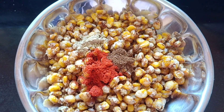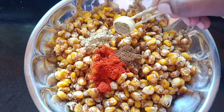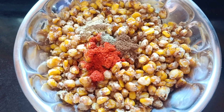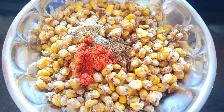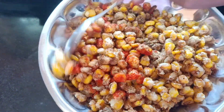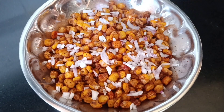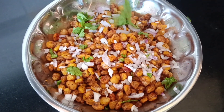Add a little pepper. I will add a few more spices. Add a little pepper, then half a lemon. Mix it in a little bit, then add a little bit of masala.